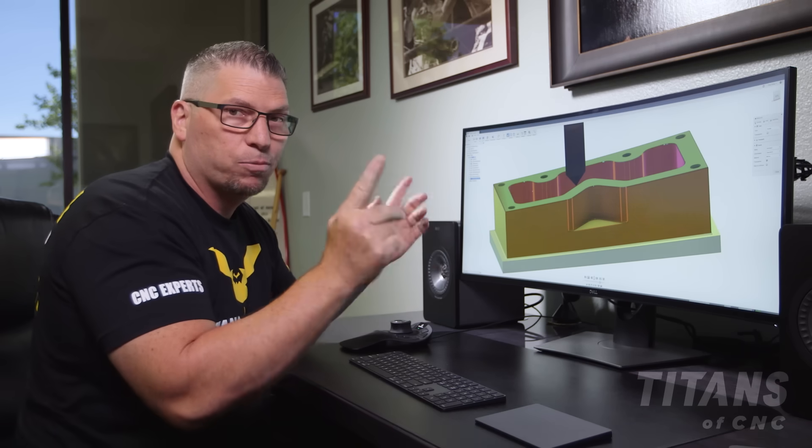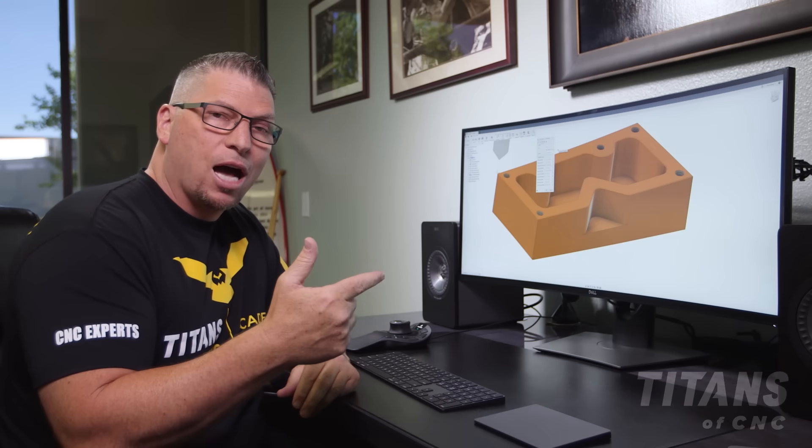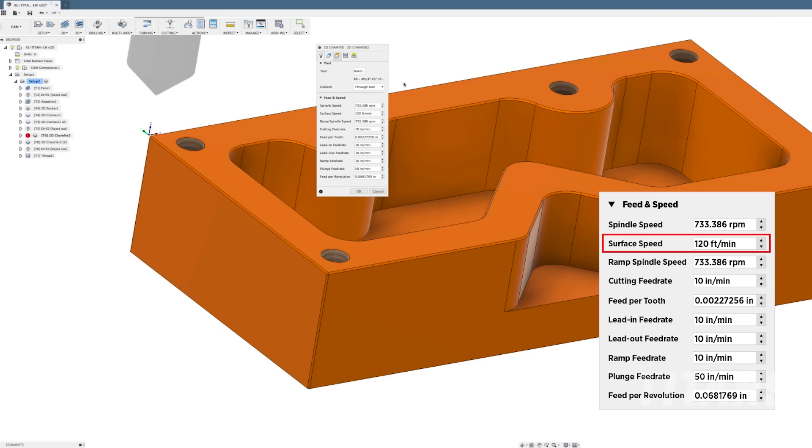Speeds and feeds for our Duo-Lock six-flute 5/8" chamfer mill: we're going 120 surface feet per minute, chip load at 0.0022 feed per tooth, which puts our RPM at 733 and feed rate at 10 inches per minute.